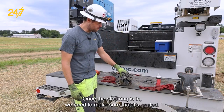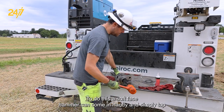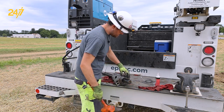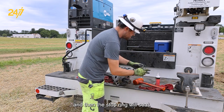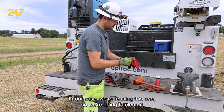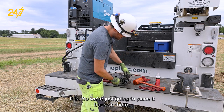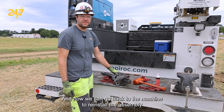Once the stop ring is in, we need to make sure that it's seated. To do this, a soft-face hammer can come in handy — simply tap the shank adapter and the stop ring will seat. We can take the next O-ring — that was the first one we removed. In our case, we're reusing this one, so we're going to clean it and make sure it's in good condition. It is, so we're just going to place it back on there, and now we can go back to the machine to reinstall the assembly.